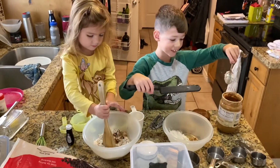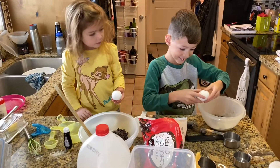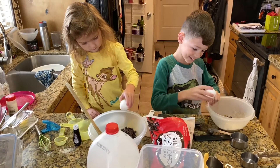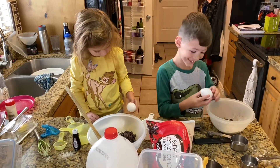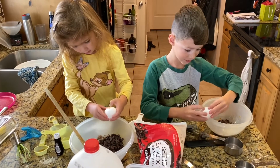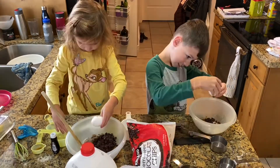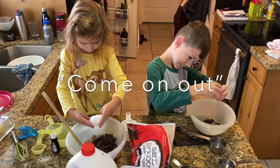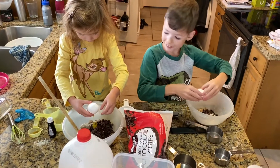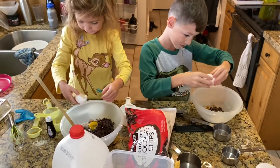Introducing peanut butter bread. Not really sure how to crack this — you should do this. It's not breaking. I'm doing it. Shake, shake, shake, shake. It sounded really good. I cracked my first egg!